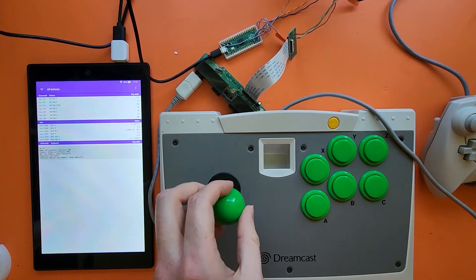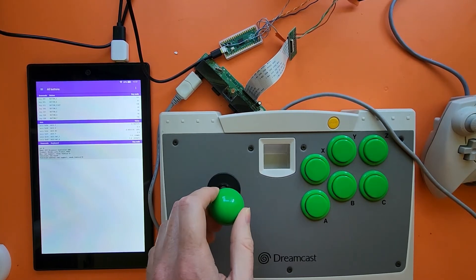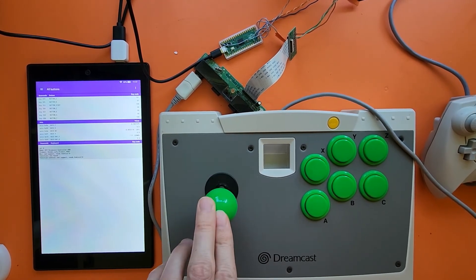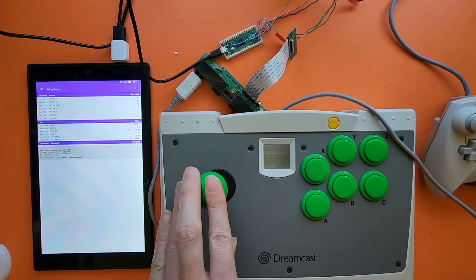The stick over here acts as a digital hat — just as you get up, down, right, left, up, right, down, right, down, left, up, left.